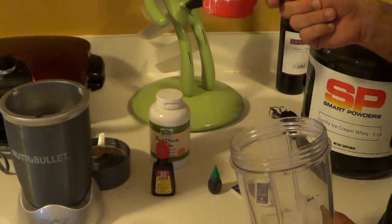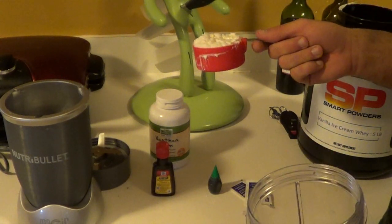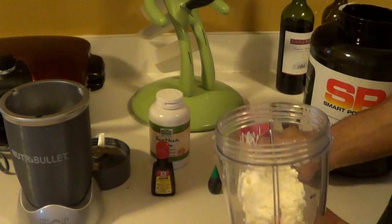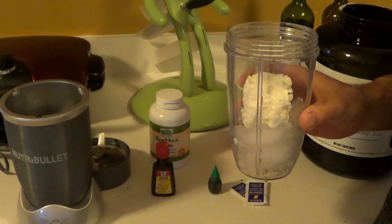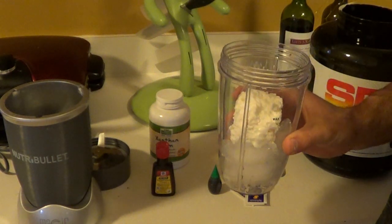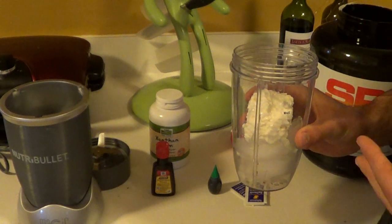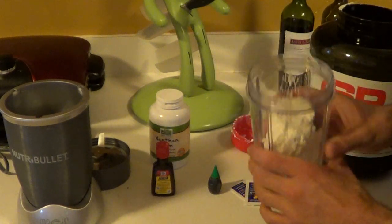I'm going to add half a cup of cottage cheese. You can use fat-free, low-fat, whatever you want. If you don't like cottage cheese — I can hear you now already going, 'I'm not going to eat that, I hate cottage cheese' — you cannot taste it. It's simply in there to add thickness to the shake. Trust me, try it, it'll be fine.